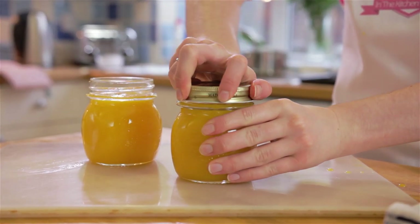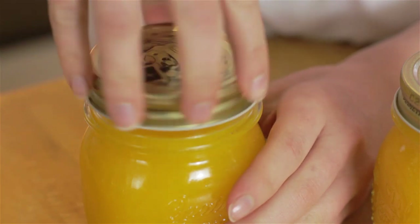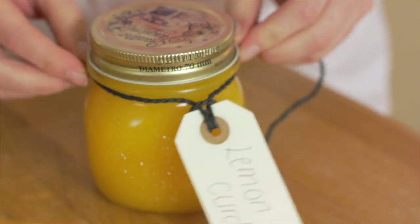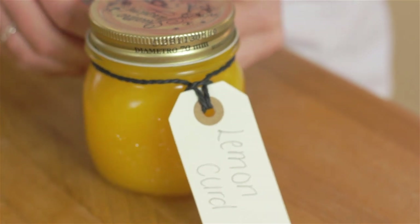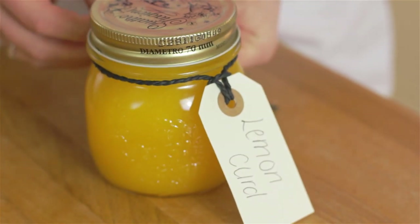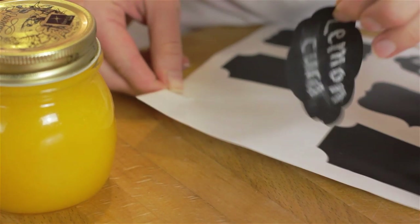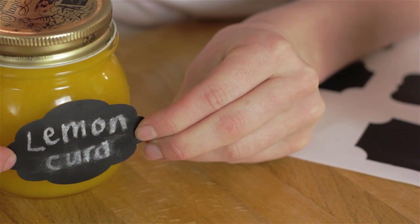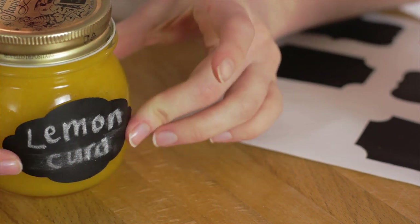Label your jars and store them in the fridge. This would make a great present for somebody, so why not give your other jar to someone as a gift? My favourite way to enjoy lemon curd is putting it on some toast or some freshly baked scones.